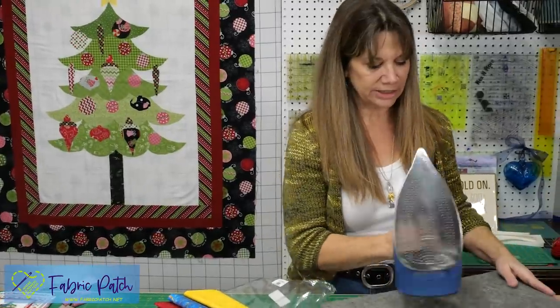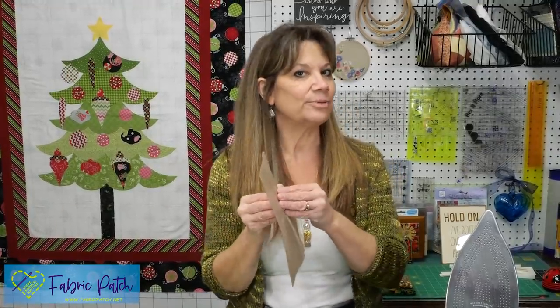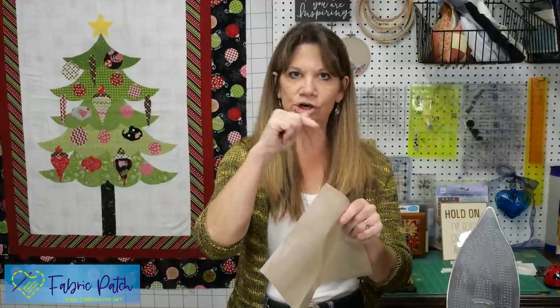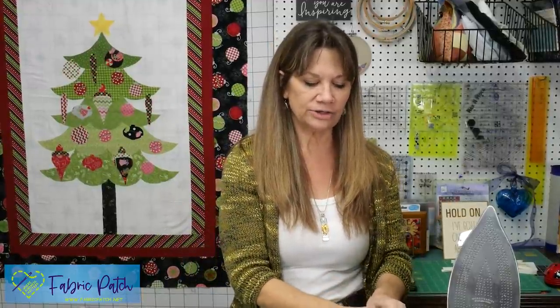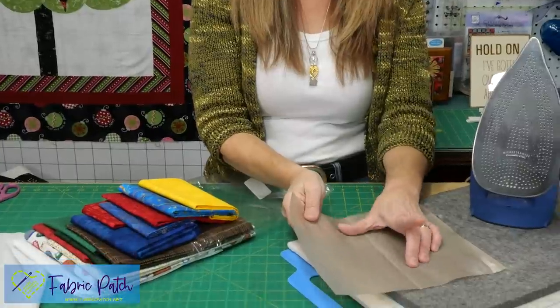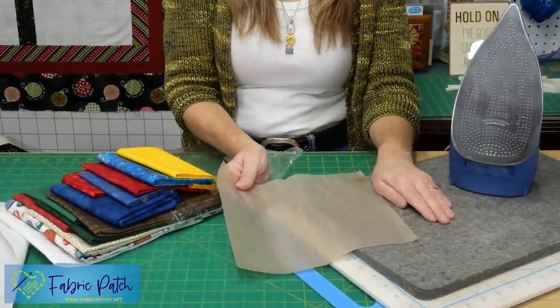It's just a good way to keep your iron clean — I always keep it near my iron in case of any fusible web mishap. The other nice thing to have is a pressing sheet. They come in a variety of colors and sizes. If you know something is sticky or has an edge showing, just put it inside or underneath because it's a Teflon sheet — things will stick to it, you can wipe or peel it off, and it won't stick to your iron or ironing surface.